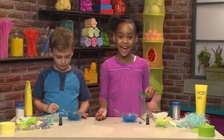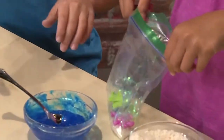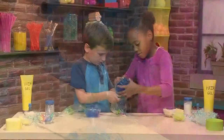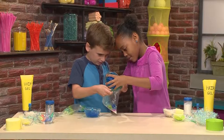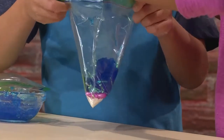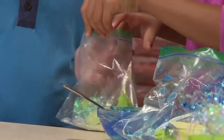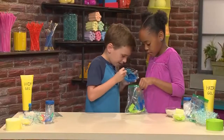Once you have everything inside, then it's time to put your water in. Can you hold the bag for me? Sure. It's goopy. Can you hold my bag open? Sure. Yeah, there we go — that's what I need.